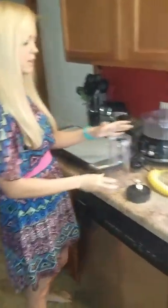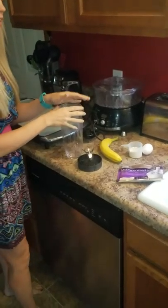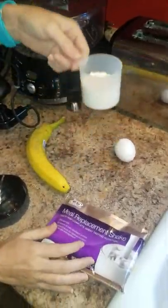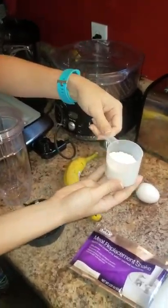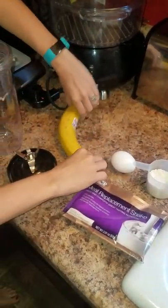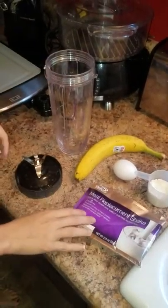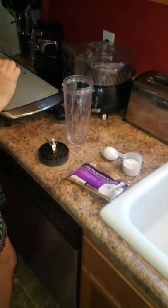We are going to make pancakes with an Avacare meal replacement shake — vanilla — and plain whey protein. Nathan likes protein, so we're going to use that, one egg, and one banana. So really it's a vanilla banana pancake.